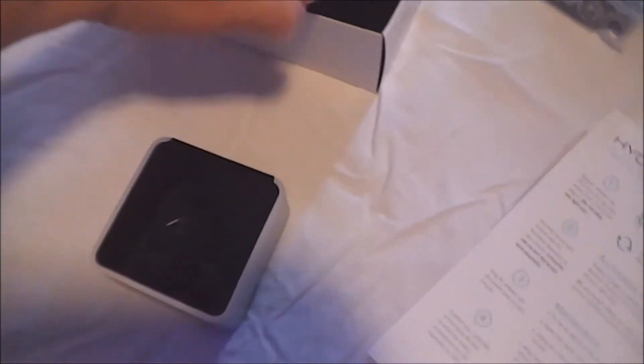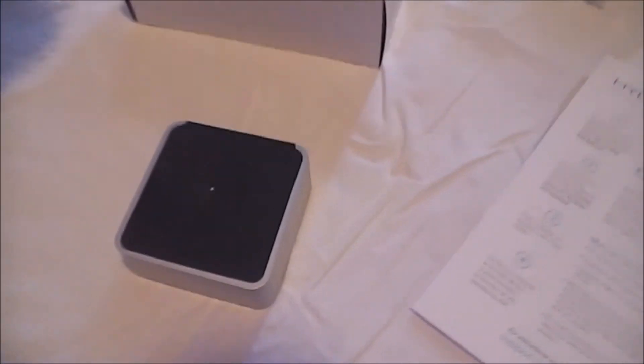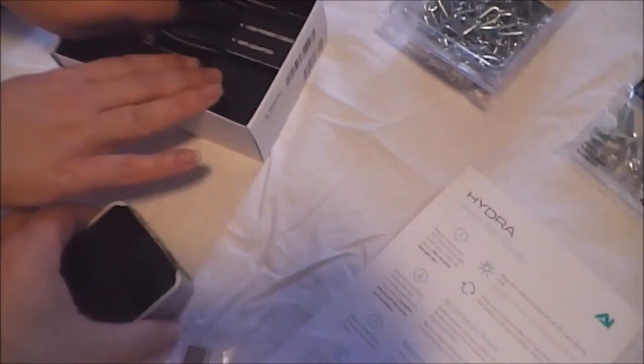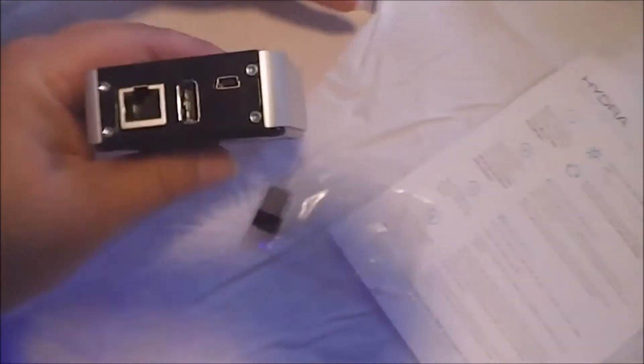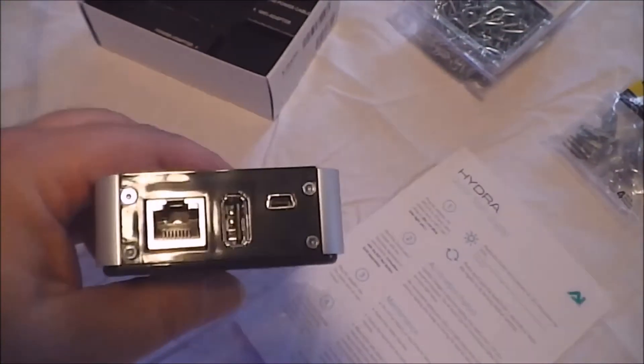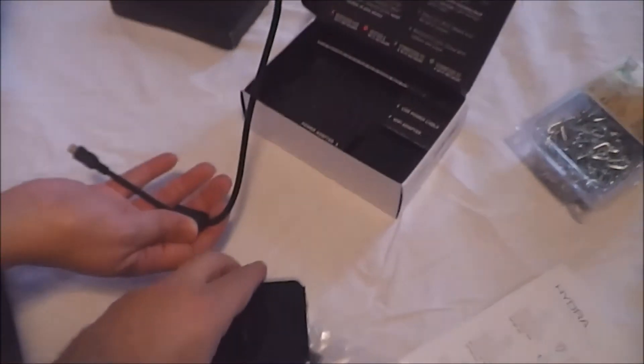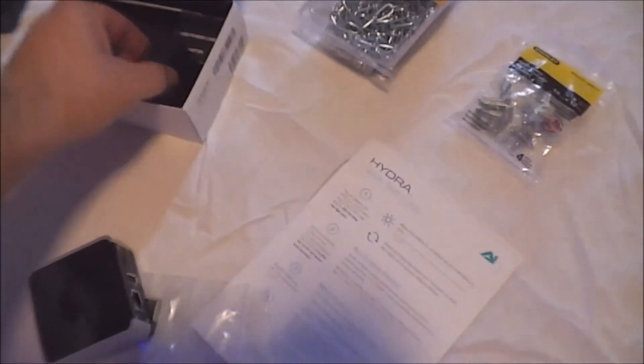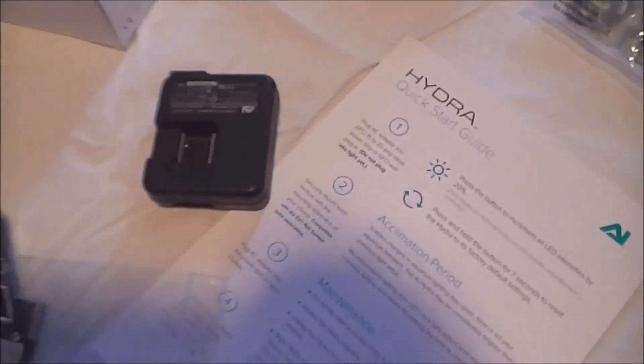It probably has some type of Linux operating system on it. It comes with a Wi-Fi adapter that plugs into the USB port. On the back, there are two USB ports and an Ethernet port. It comes with a USB cable and a really neat little tiny AC adapter that plugs in and is USB powered.